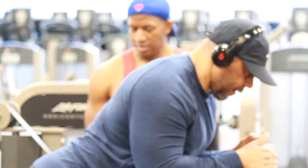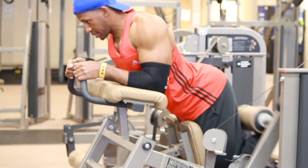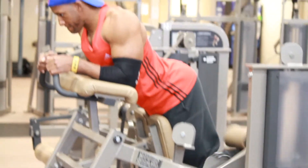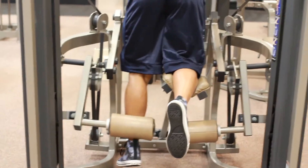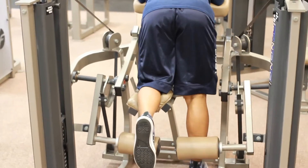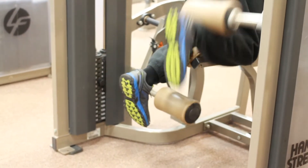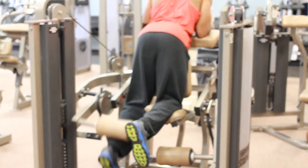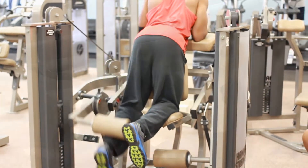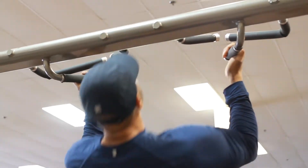Now we're on leg curls, getting it in. Hamstrings, no joke. Always remember proper form. John was telling me earlier when we were doing this, he had a little mishap — it might have been that he didn't warm up during that time, which I've been there too. When you just want to get it in and you've known you can lift this weight, but at this point you're not warmed up, any slight mistake could end it right then and there. So remember the stretch, remember the warm-up.